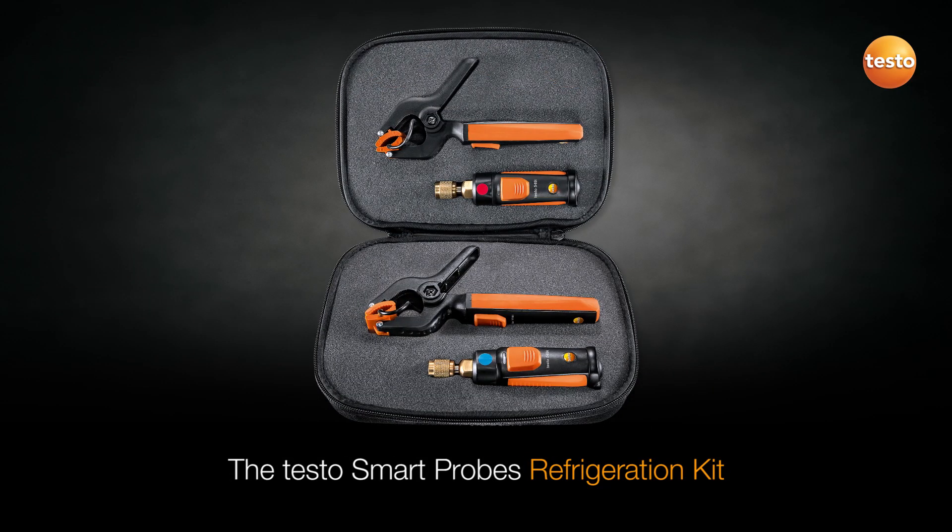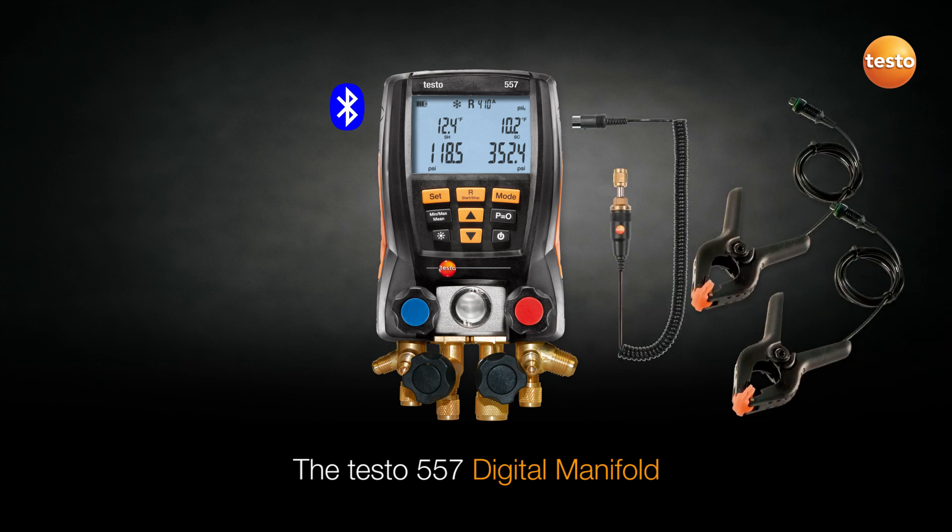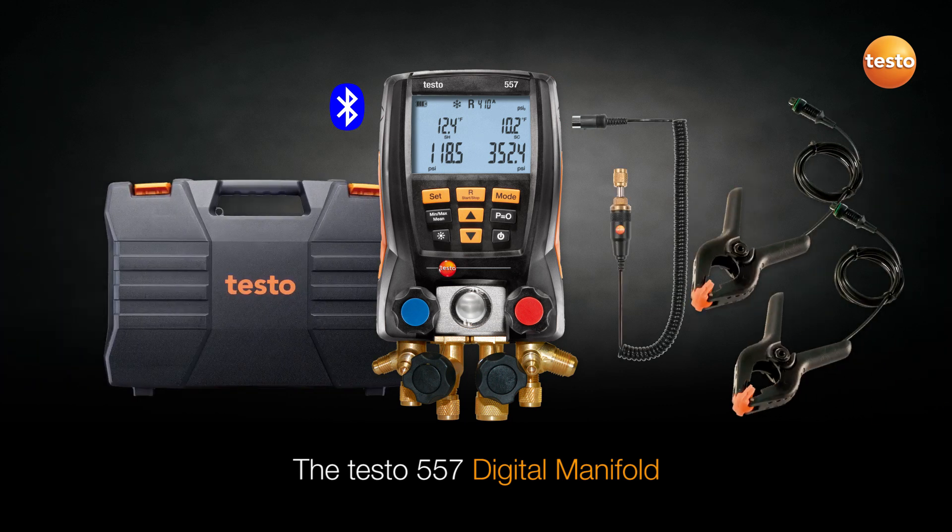Using the Smart Probe's refrigeration kit, you can easily check a system for proper functionality without affecting the system. If it is determined that servicing is required, one of Testo's high-performance digital manifolds can then be utilized for a complete system service.